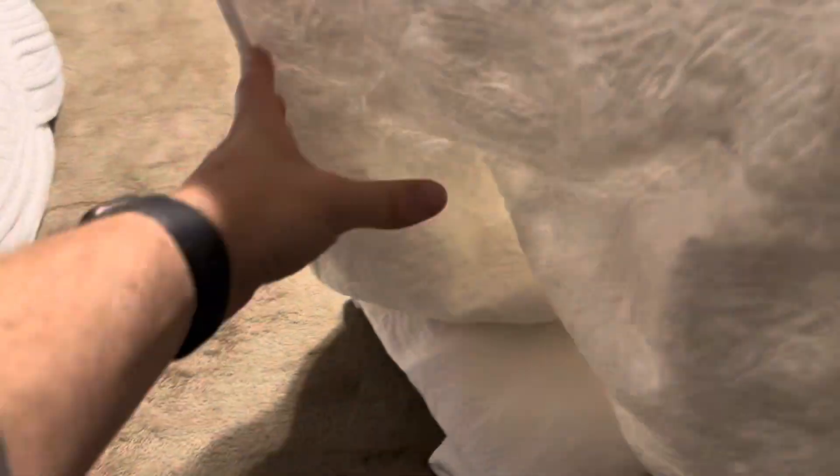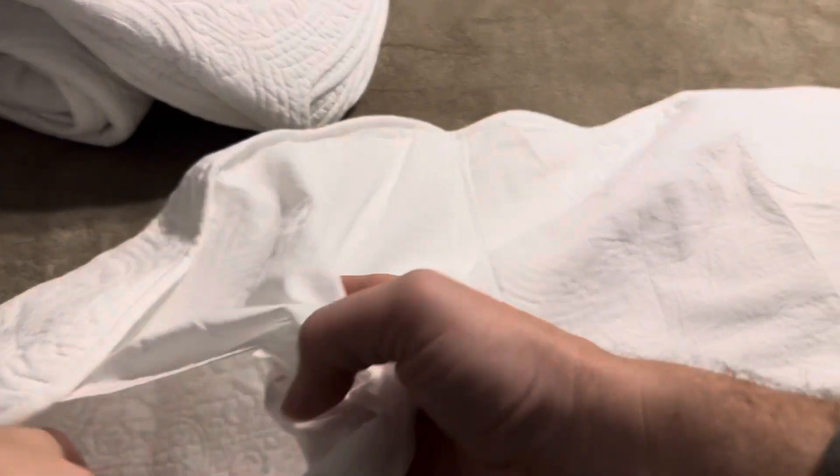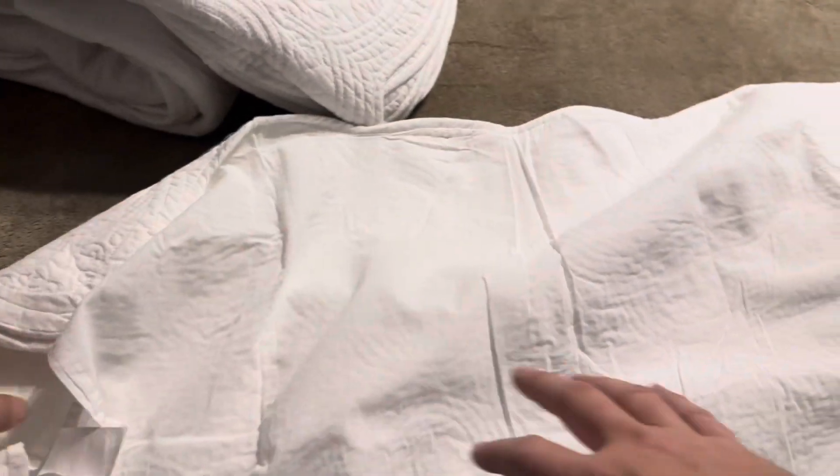Inside you're going to get the quilt and then two sham pillowcases that you can use for different pillows, which match the same design as what's on the quilt. It's a traditional style where you just slide the pillow inside and it has a little part to keep it in place.